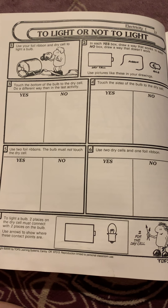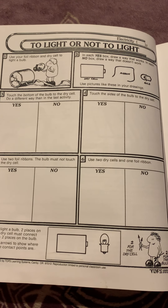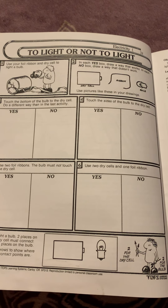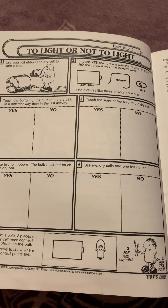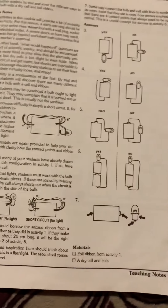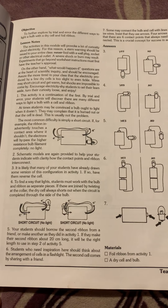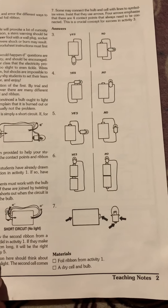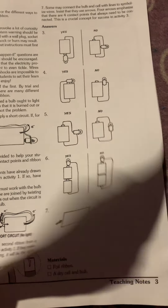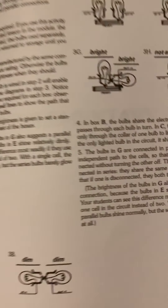The next activity has students take a battery, a piece of wire, and a light bulb and keep finding more ways that work and more ways that don't. Here are the answers and the different things you need to know about it. I'm going to skip ahead to a slightly harder activity since it's basically the same format repeated.